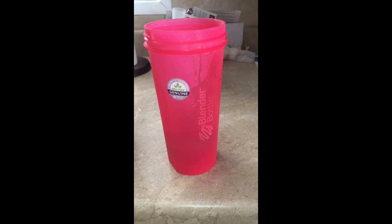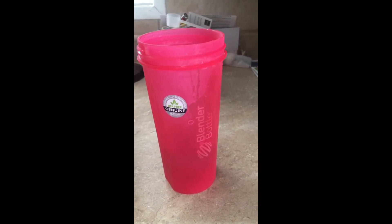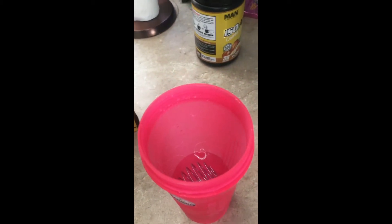One serving is just one scoop. You can put it in either eight ounces of water or milk. I'm going to put mine in water, and I plan on just seeing how it tastes and giving you guys my first impression. Okay, so I have my blender bottle here, and I am getting ready to add in the scoop of the protein powder. I have one of the bigger blender bottles, so if you have a smaller one, it might work better because you're only putting in eight ounces of water.